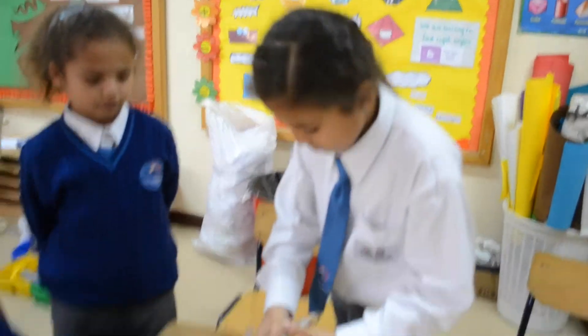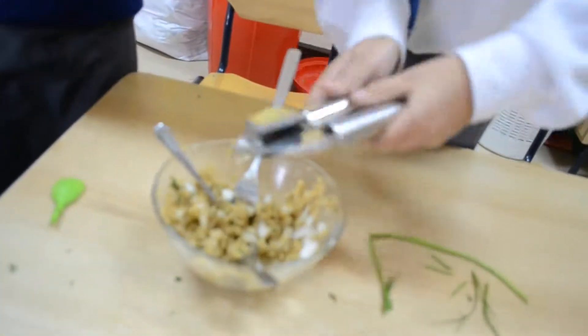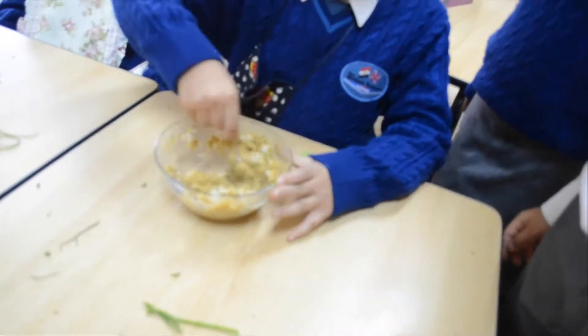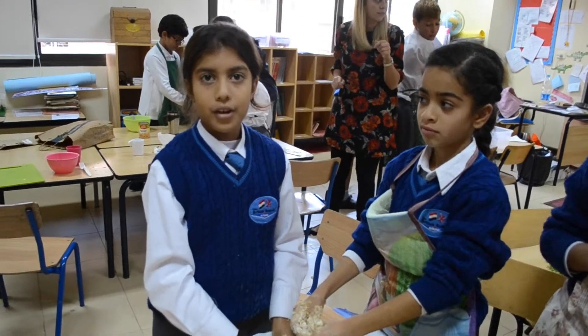Now we press the garlic, then we mix it together again. Now we need to add the flour and mix it all up.